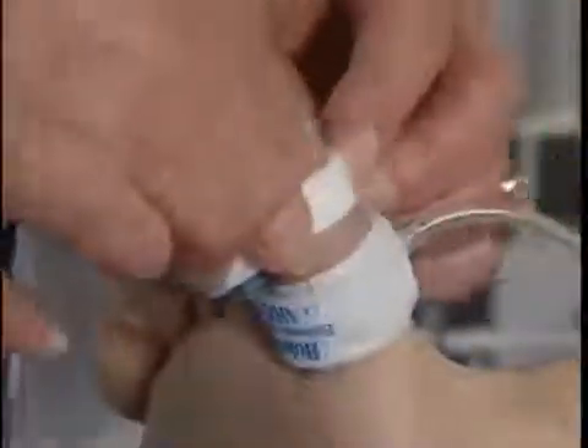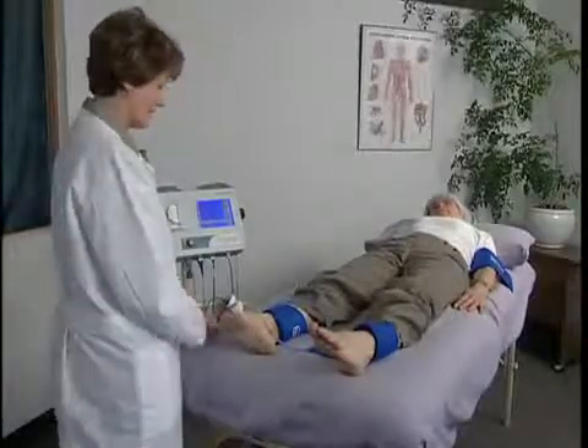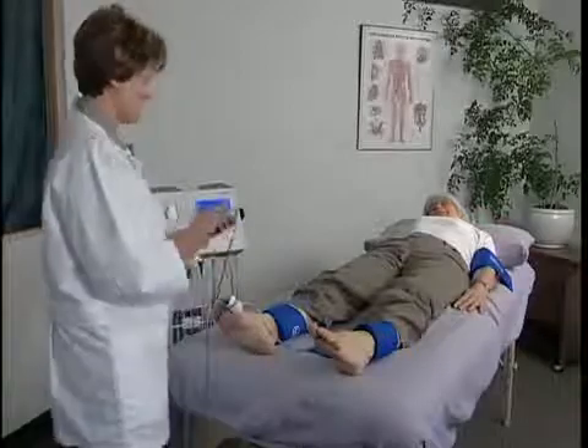The ankle cuff is not used while taking toe pressures. The patient must be still to acquire a PPG signal. Wait a few seconds for the PPG waveform to stabilize after applying the probe. Press scale one or more times as needed to adjust the vertical scaling to obtain a waveform as large as possible without clipping at the top. Once a stable PPG waveform is obtained, press pump to inflate the digit cuff.